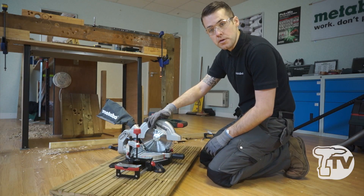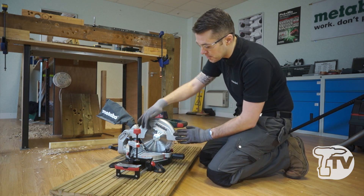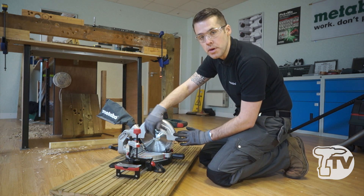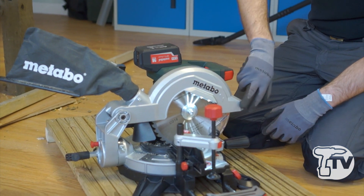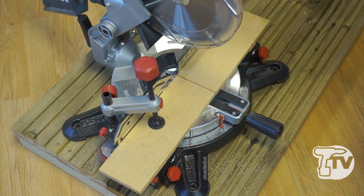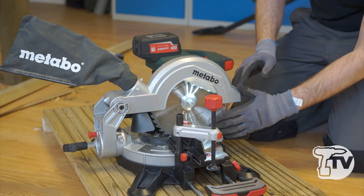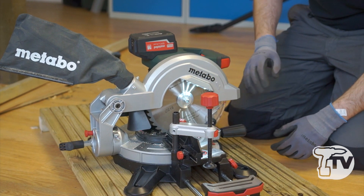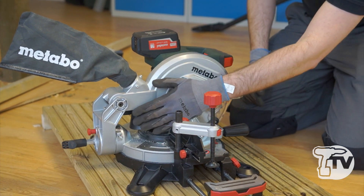We have three spot LED lights to illuminate the working area, positioned out of the way of the blade so they don't get covered in sawdust. We also have a precision laser, again at the front of the machine and away from the sawdust, enabling the operator to always see the cutting line without it getting clogged up with dust.